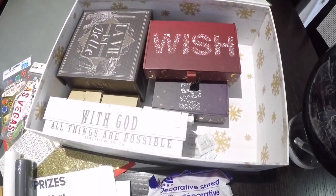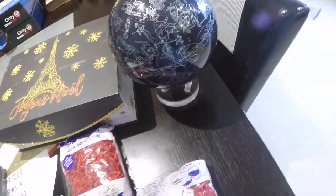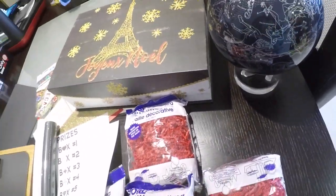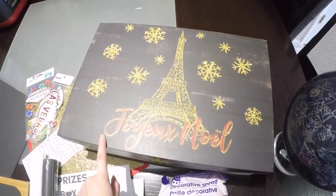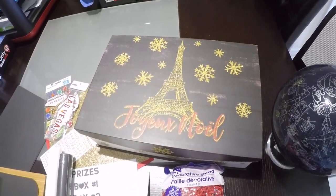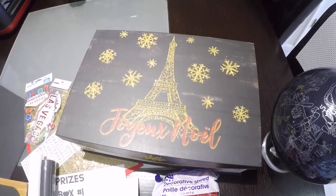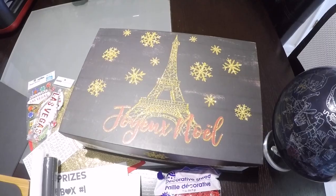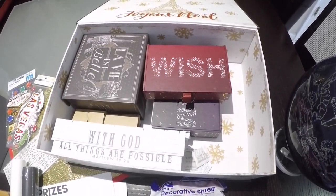We went to different places like Burlington, TJ Maxx, and Tuesday Morning. In my opinion, Burlington had the best box selection at a cheaper cost. So we went ahead and grabbed this one, of course, and a bunch of other little boxes.